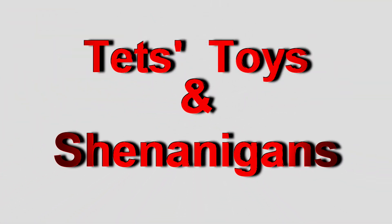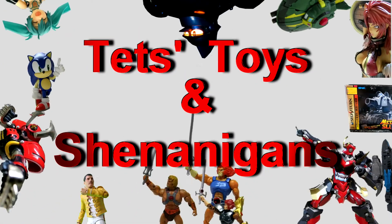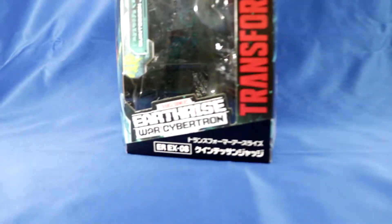We've had toys released I never thought we would get a look at, and today I'll be having a squiz at the Transformers Earthrise Quintesson Judge. Welcome to Ted's Toys and Shenanigans, doing the reviews that no one views.